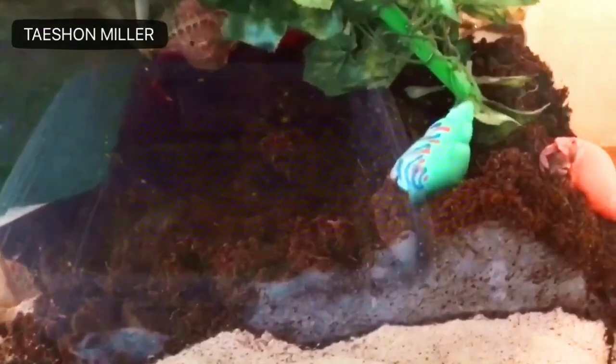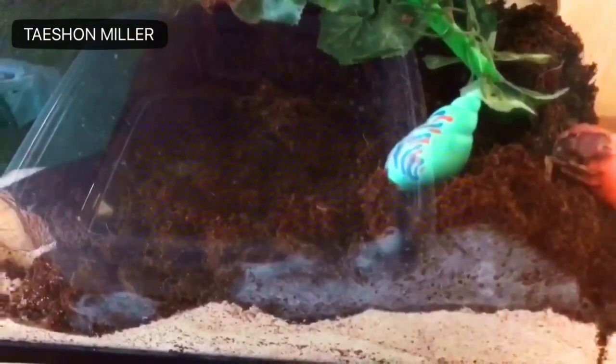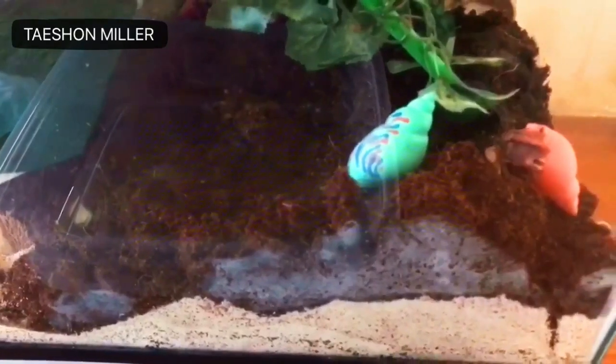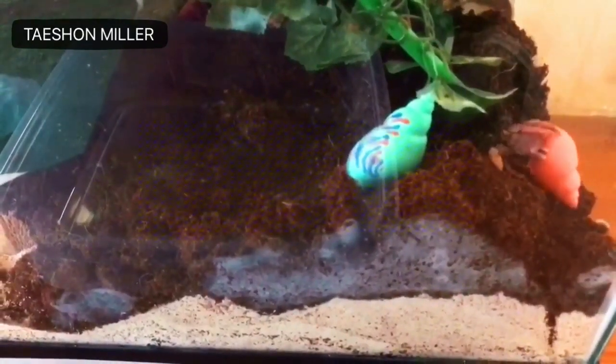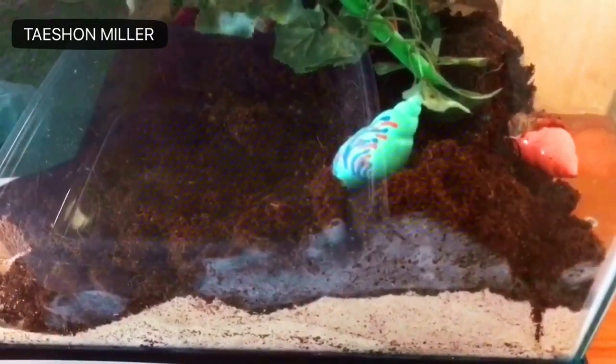Okay guys, I hope you definitely enjoyed this cute video. Don't forget to thumbs up, and I will be showing more of my pets. Stay tuned for all you animal lovers. Thanks for watching!